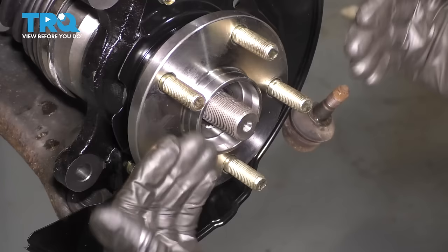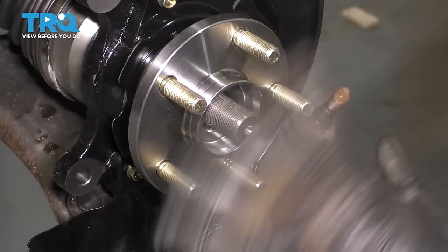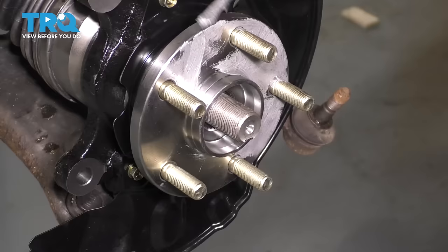Now I want to coat the surface of this hub in anti-seize. I know it's new and not rusty, but this will actually prevent rust from building up here in the future. Wipe off anything that is on it — you don't want any sand or debris that might have gotten on it from installation. Make sure it's a clean surface and then coat it with a light layer of anti-seize. You don't want a lot because if you put too much, it'll start flinging out as you drive. Also try to avoid getting it on the lug studs because these need to stay with clean, dry threads so that your wheel can stay on safely.